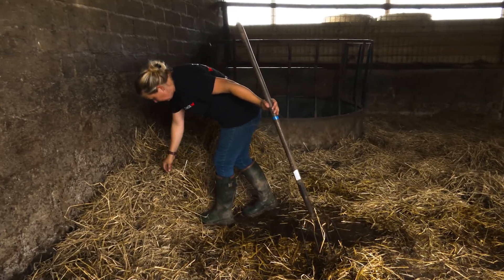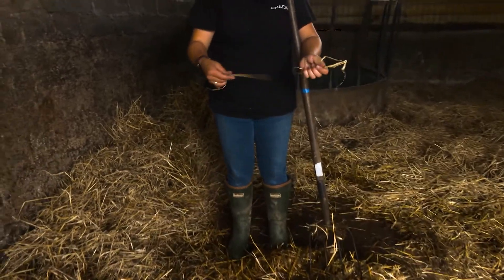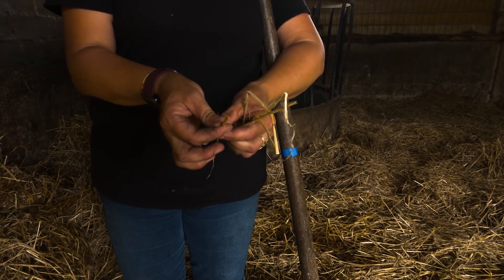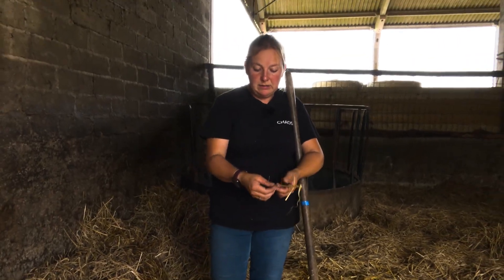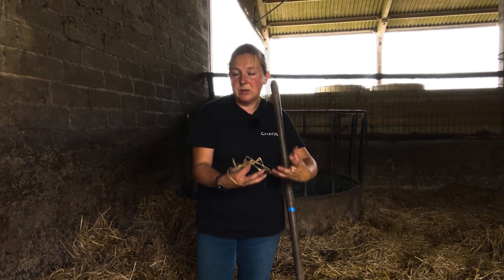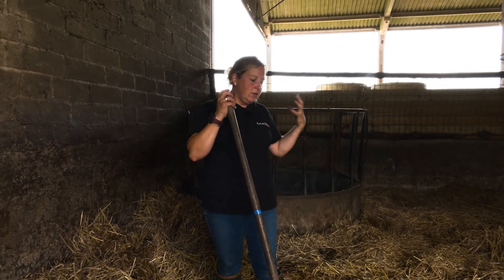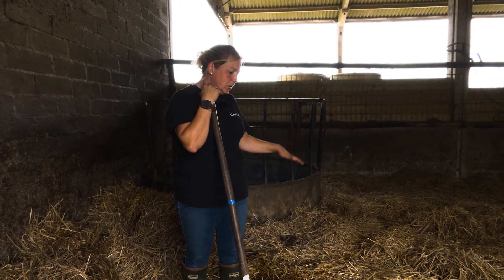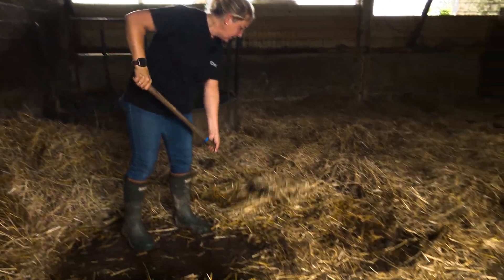The wet stuff here you can see is a different colour. What we use is straw, because the straw actually absorbs it. Straw is quite a lot different from hay — straw is actually hollow. Although it's been flattened it's actually hollow, and the idea is that the liquid — the urine basically — goes inside and is soaked up by the straw. The fluids go inside, soak it up, and then it stops standing on the ground, which is not good for the horse because they'd be standing in it.